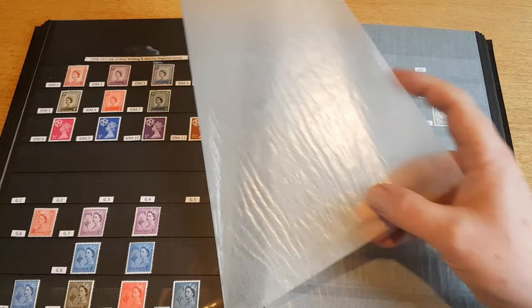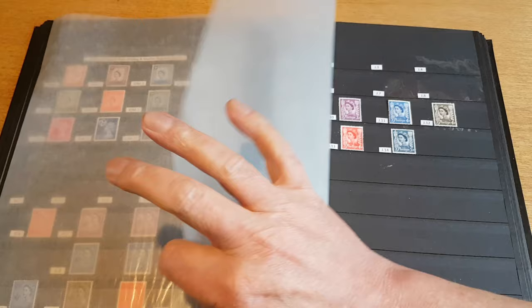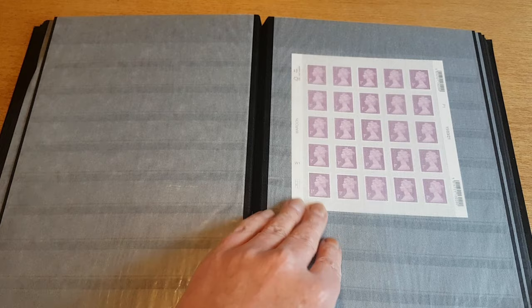We've looked at these before — these are the regional stamps for the Isle of Man, for Guernsey, and an incomplete set for Jersey. I'll be getting around to completing that set at some point.